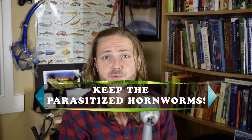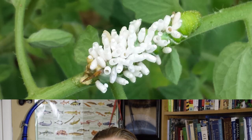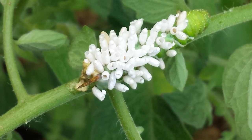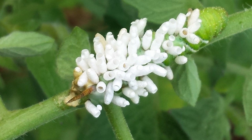So, if you care about your tomato plants in your garden, you might as well just leave those parasitized hornworms where they are, as nature will take its course and those wasps will emerge from those cocoons. Those hornworms won't pupate — that is, they will not become moths eventually and lay more eggs. So you have a natural pesticide going for you.